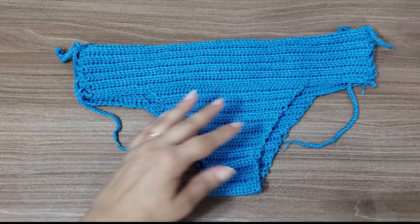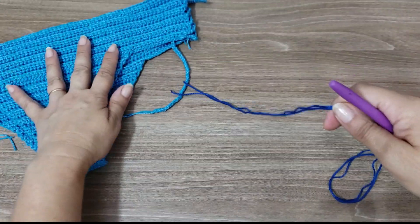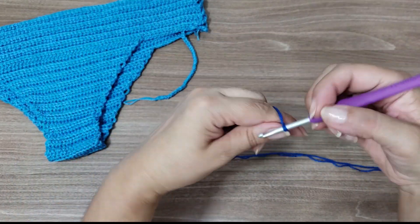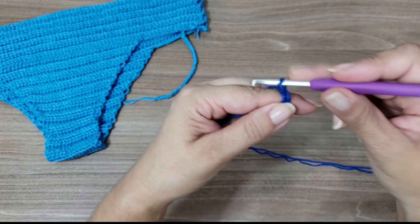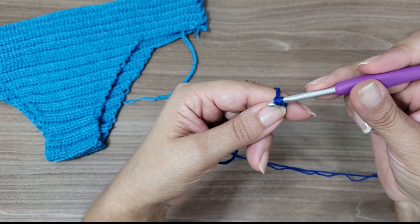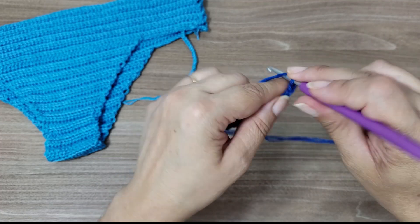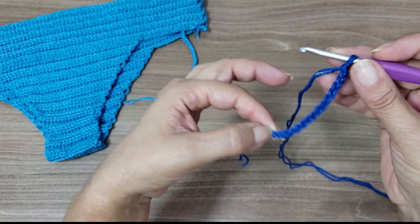The entire bikini is worked in half double crochet. If your tension is too loose, I recommend you switch to a size 3 or 3.5 needle to keep it more closed and structured. We start here at the base with 15 chains: nine, ten, eleven, twelve, thirteen, fourteen, fifteen — fifteen chains for the base of our bikini.